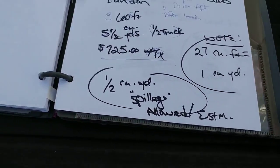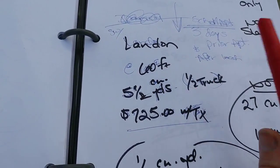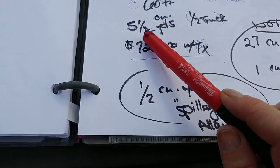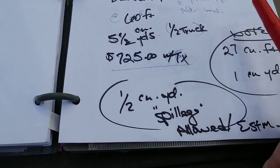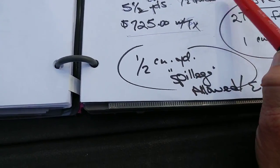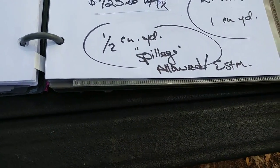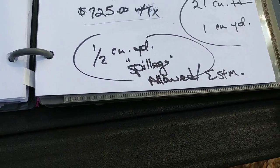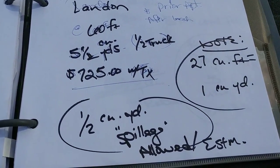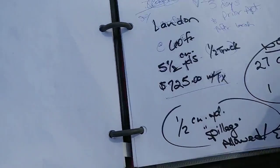I called one concrete company and told them I needed 60 feet — I'll explain how I got that in a minute. He told me it's five yards, actually five and a half yards. The extra half cubic yard allows for spillage and estimates. He said $725 with tax, and that would be half a truckload. So $725 — out.